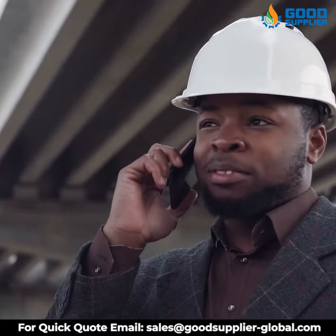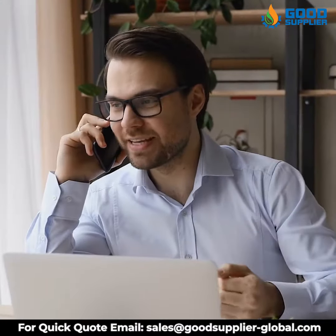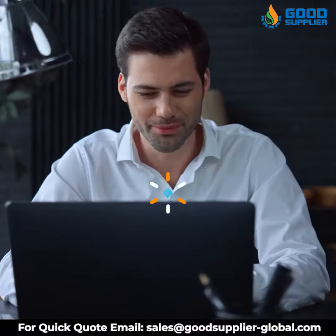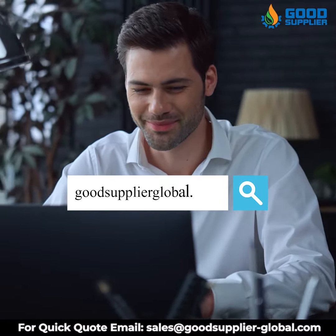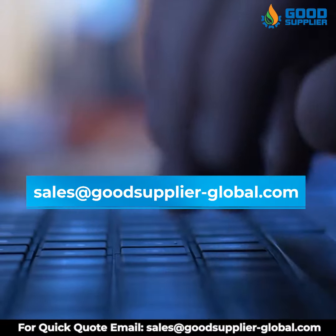Get in contact with us now to have the best quality of excellent and reliable parts for the industrial valves in the industry. Visit our website goodsupplierglobal.com and contact us with your order at sales@goodsupplier-global.com.